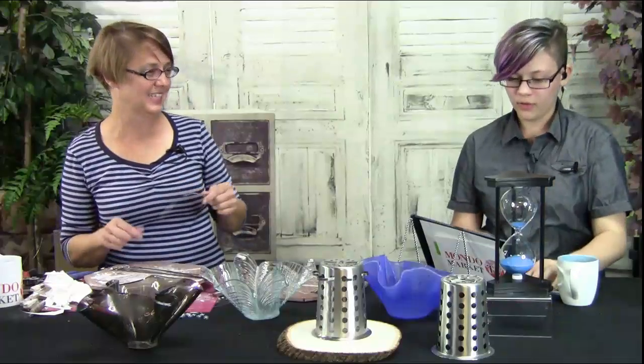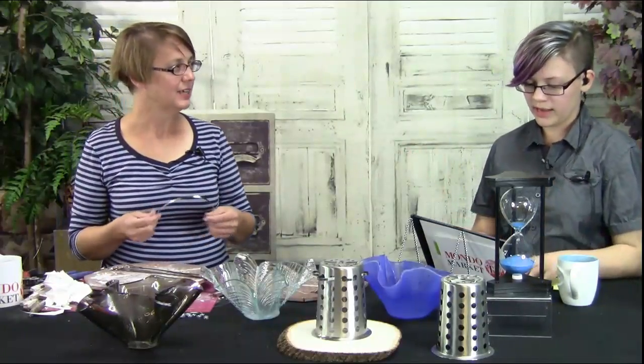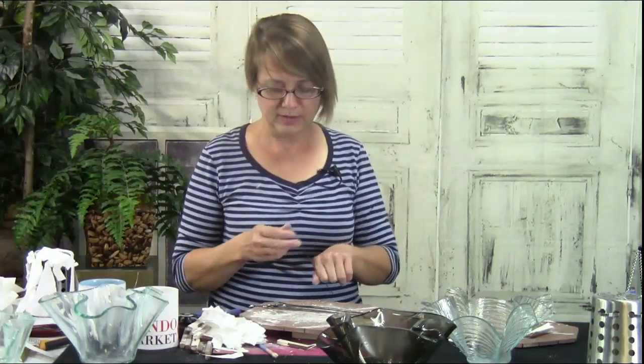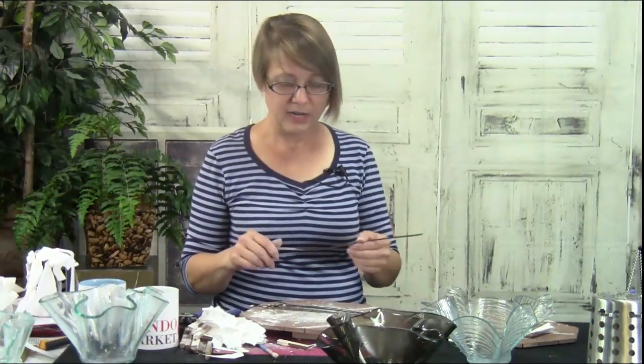My hourglass is running out! Jocelyn asks: 'What are these ties called at the hardware store and their original purpose?' They're called stainless steel zip ties — I think they might be for some automotive thing, like holding mufflers on or wires together. They were just called stainless steel zip ties. Maybe cable ties.